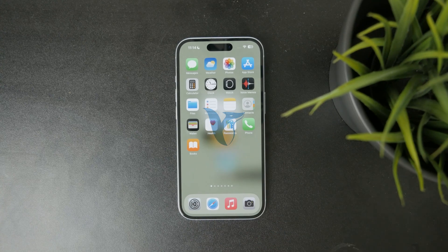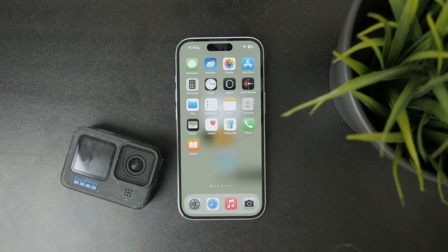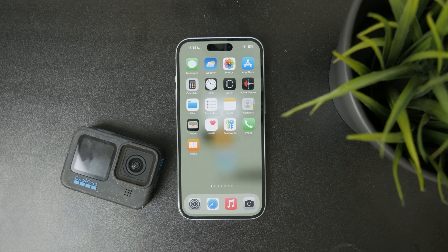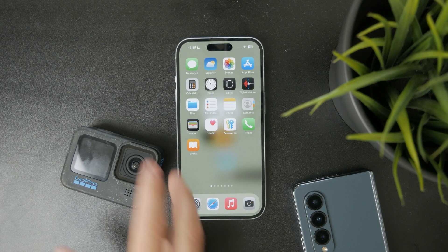So how do you upload GoPro videos to YouTube? If you record videos and have them on your GoPro, how do you put that on YouTube? Well, you will need to use some other device to upload it — you can decide to do it through your phone or even a computer.